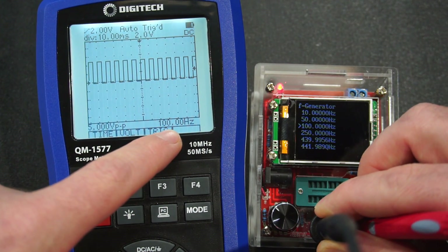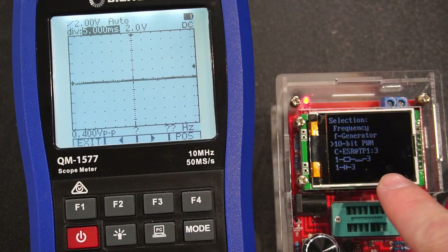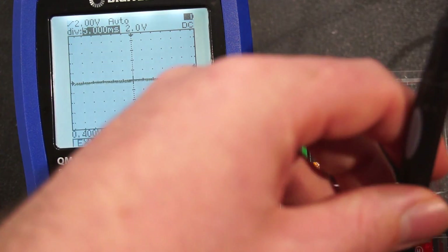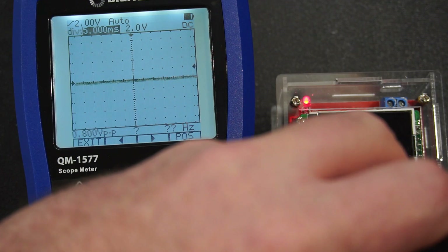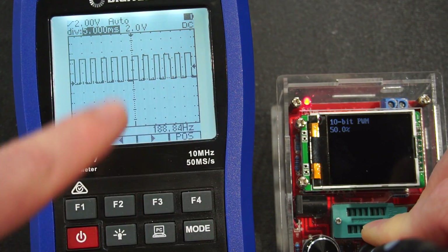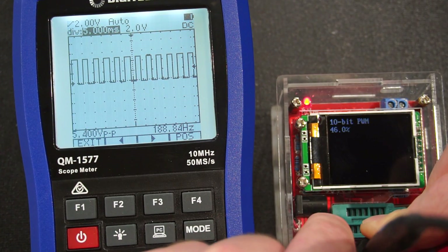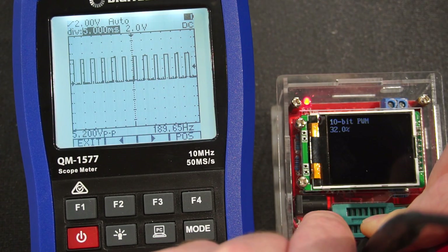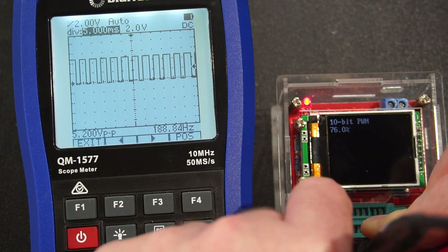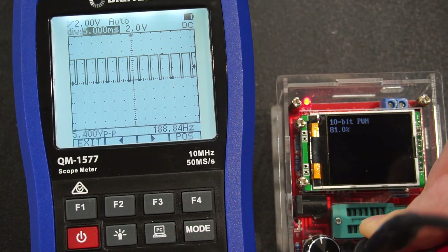Let's try a 100-hertz square wave. I'll put my scope meter probes across it — not bad accuracy, spot on at 100 hertz. It's also right on the money at 250 hertz. Now I want to try the PWM function. I've tuned my scope meter as best I can; it does let me down a little on finer detail — I do need an oscilloscope, but that's a future investment. It starts off at 50% duty cycle, and I'll reduce it and we can see the waveform changing. At 81% duty cycle you can see that function is working just fine.